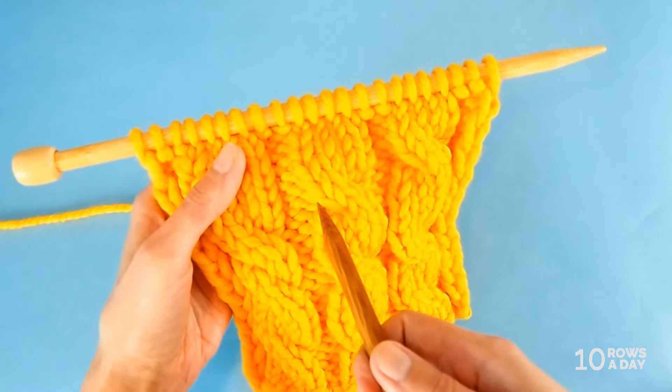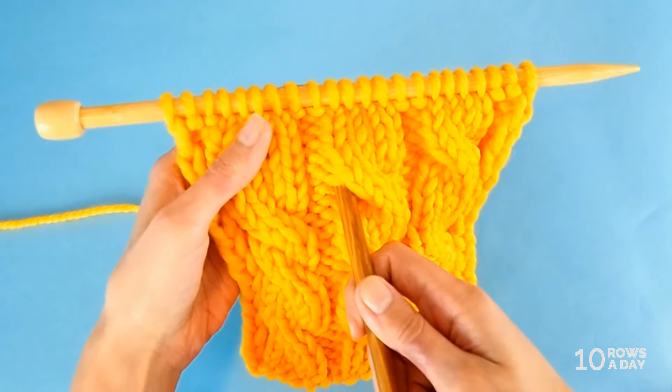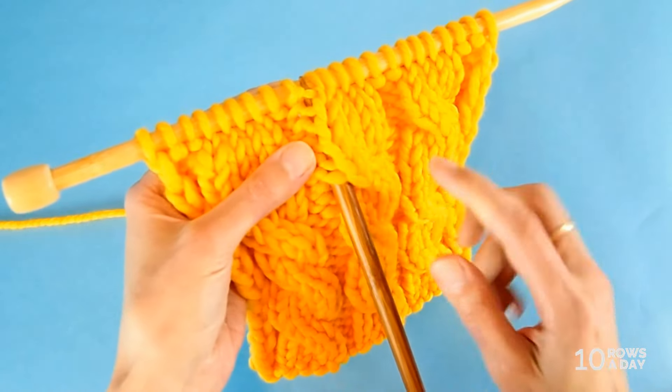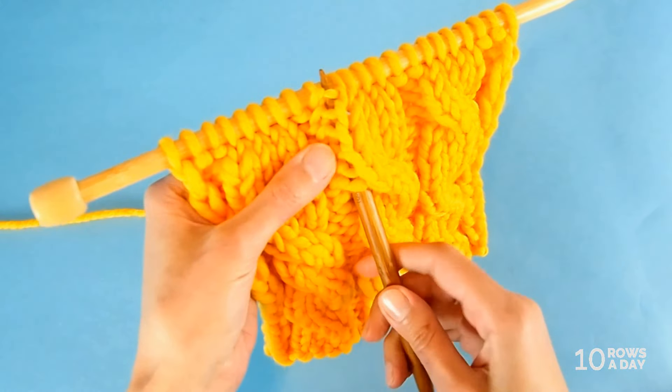Insert the knitting needle from front to back into that hole, and then push it back right underneath the working needle in a spot that is at the end of the same column of stitches, like this.